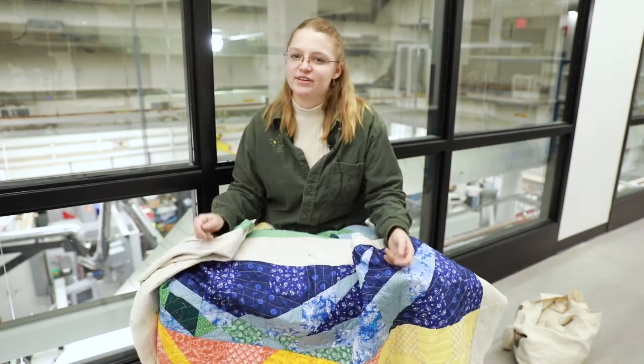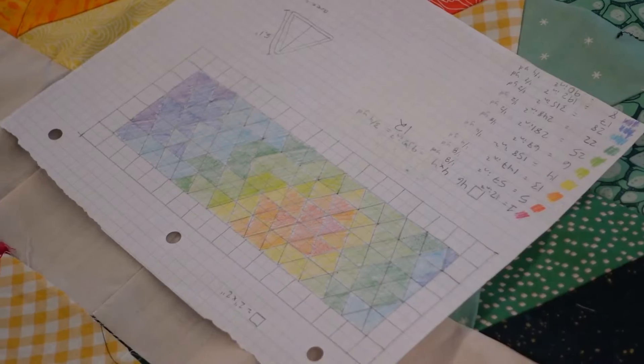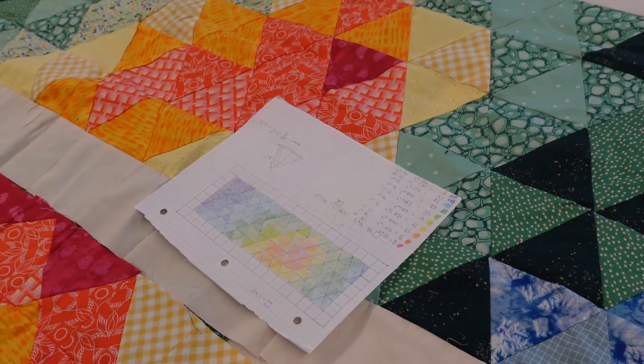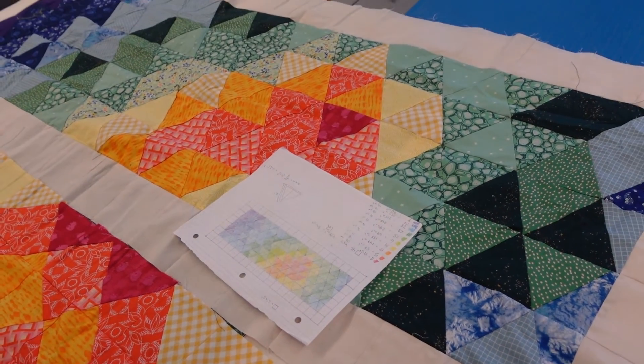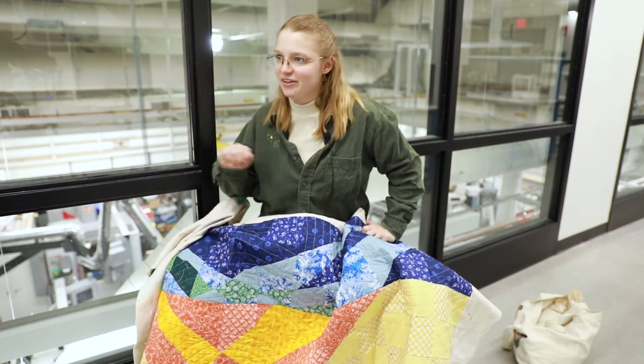I did a series of sketches on plain paper to figure out what shapes I wanted, and then graph paper. I like color a lot — you can see there's a lot of color going on — so I brought my colored pencils with me everywhere for a little while in case I had an idea.